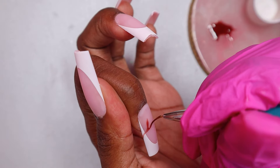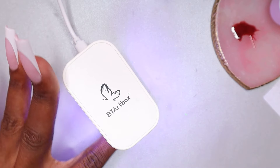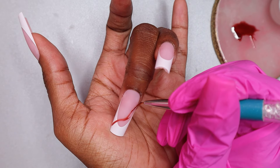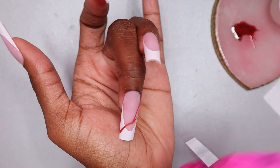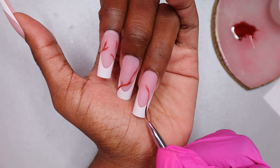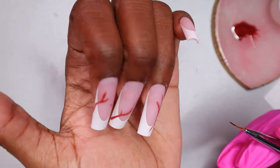I had to apply my peel-off base coat again, then the gel base coat again, and then apply the nail tip again. Then I'm just drawing the vines on all of the nails, curing each of them for 60 seconds in my 6-watt nail lamp. I made sure to use the nail lamp for everything in this video so I could show you that you can use this lamp throughout the whole process.